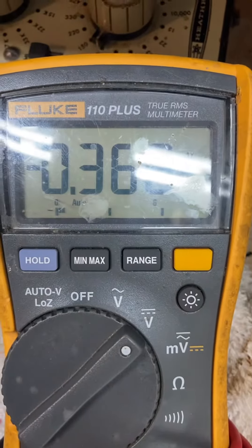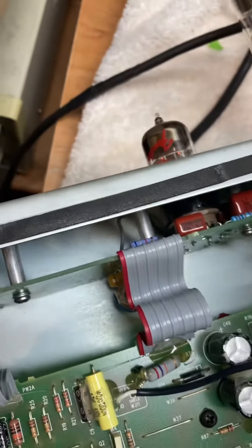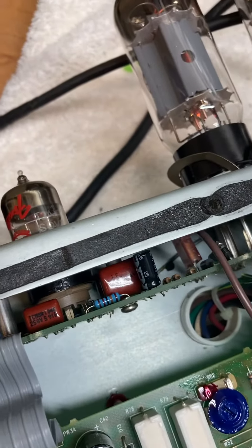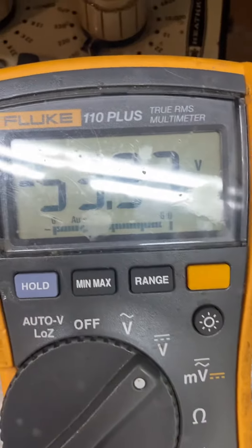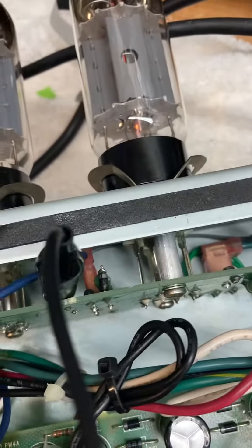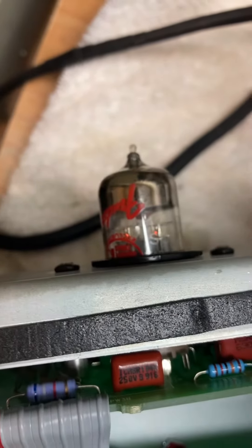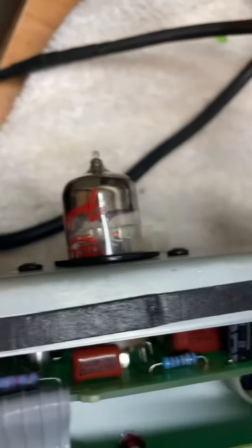There's the problem — the bias voltage on this left tube here. Let me see what the other one's looking like. See, there's 53 on that one. I don't mod this part of the amplifier, but I'll fix it. There's probably a bad resistor.